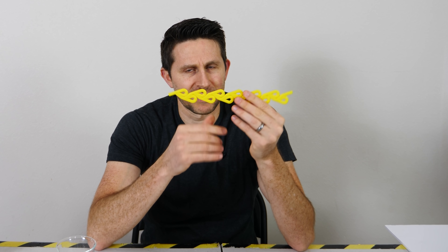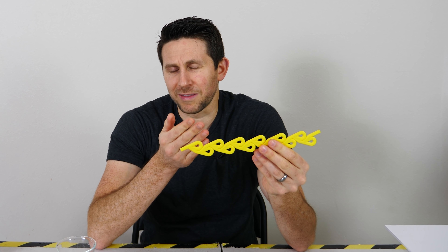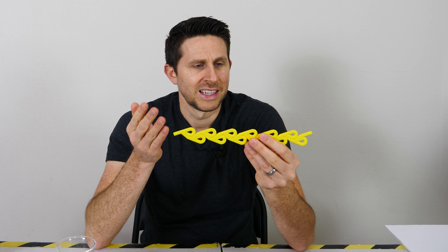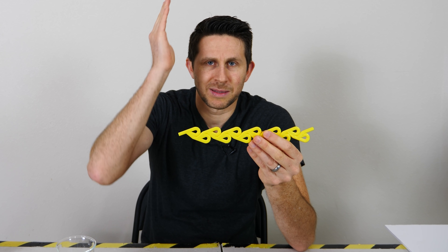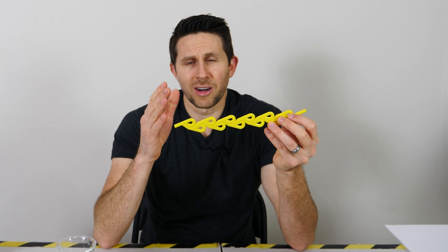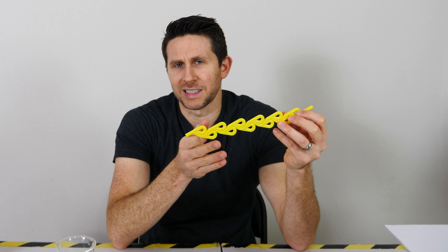So surprisingly, the Tesla valve doesn't work very well for a one-way straw. In fact, it doesn't work very well for a lot of applications. The main drawback is that it doesn't completely block flow in one direction — it just increases the resistance. So you're not going to stop the flow completely in one direction, you're just going to slow it down.